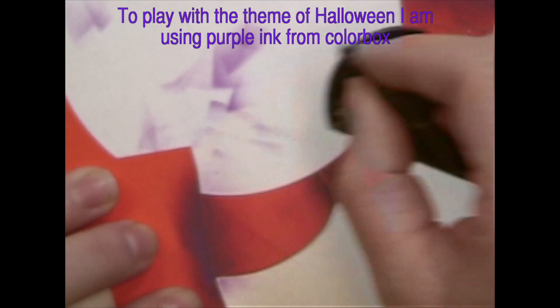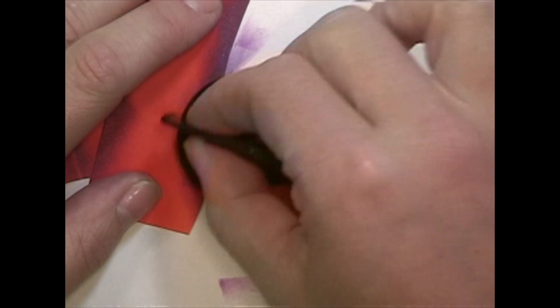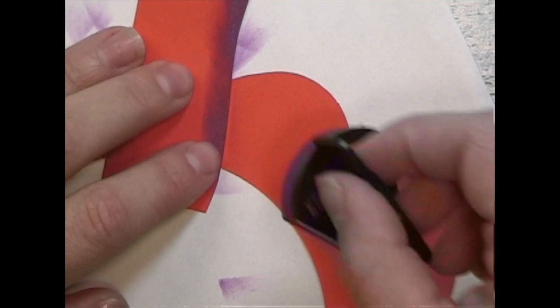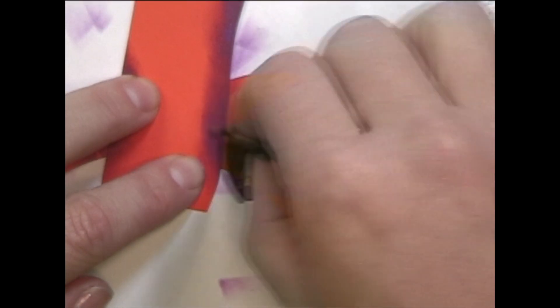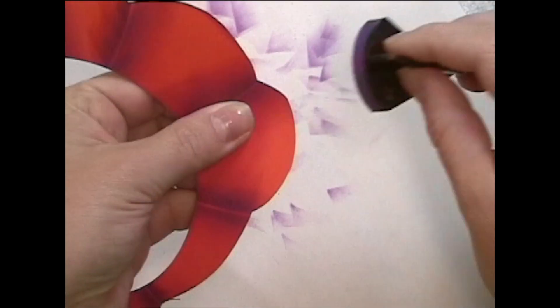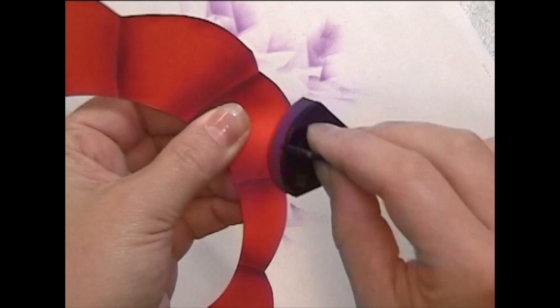I thought using purple would be a great color to shade my pumpkin in the shadowed areas. I didn't have a brown, otherwise I would have seen what it looked like, but I'm pretty satisfied with how the purple turned out. Shade the edges of your pumpkin to make it look more realistic.